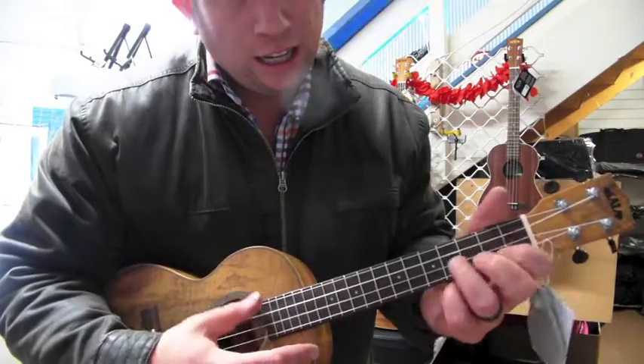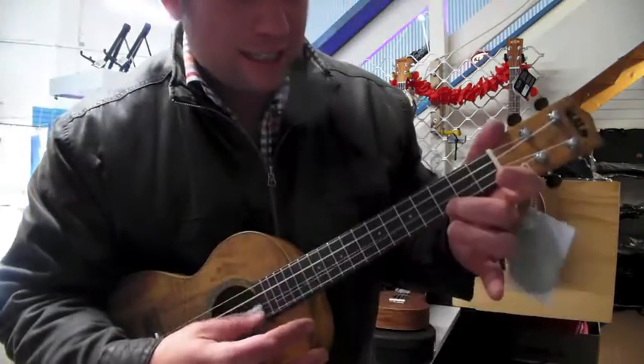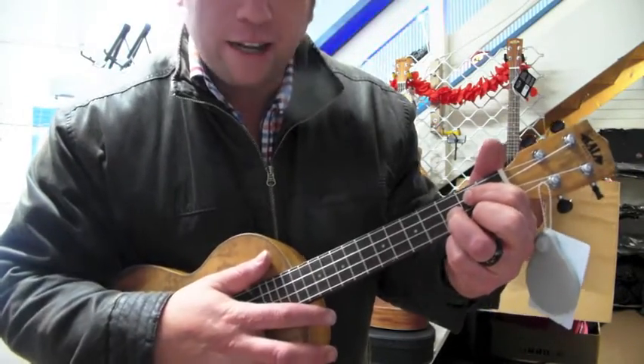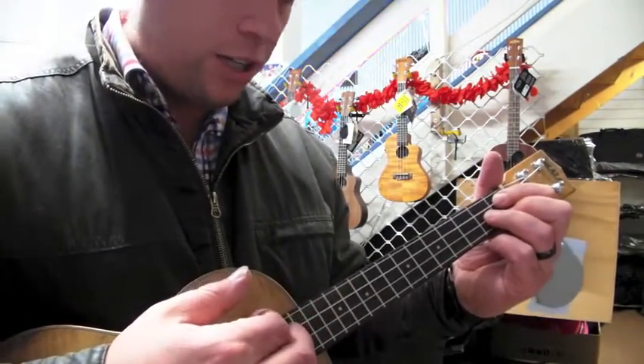So G, E minor, C, and D. And what I do is I sort of start with the G, but I slide into it like this — from the G flat.